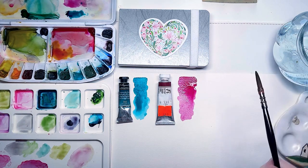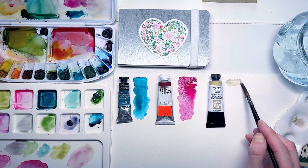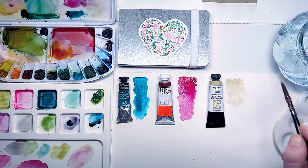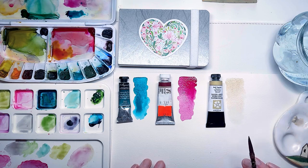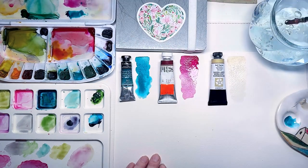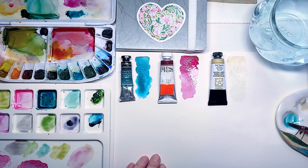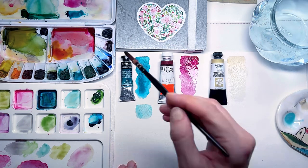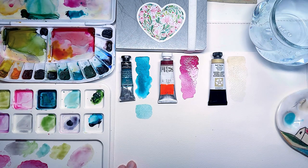Buff titanium, as the name suggests, is a soft beige color — not a clear white. This subtle difference makes it really interesting, especially when mixed with other colors. It's great for creating soft pastel tones from your existing palette. And now I'm going to mix buff titanium with the colors I swatched earlier.